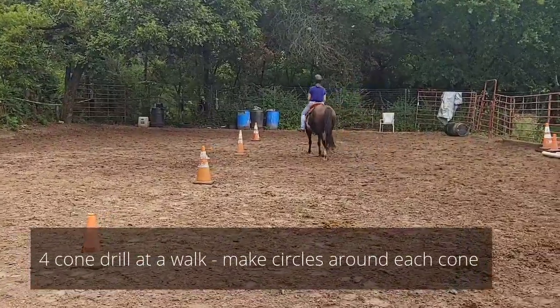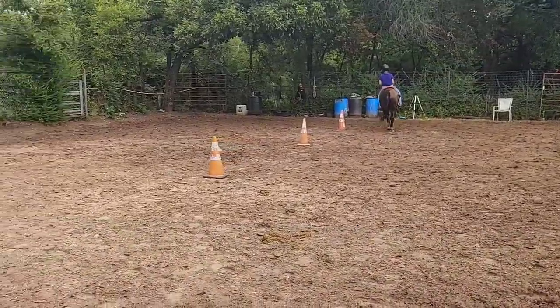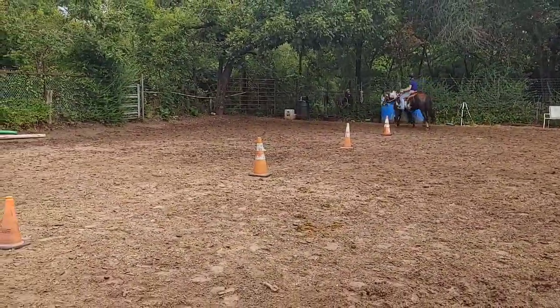This is the four-cone drill. Basically, the four-cone drill means you're going to have four separate turns.